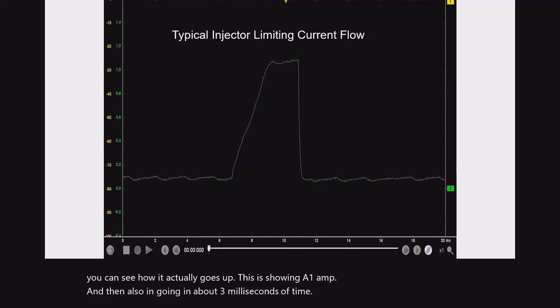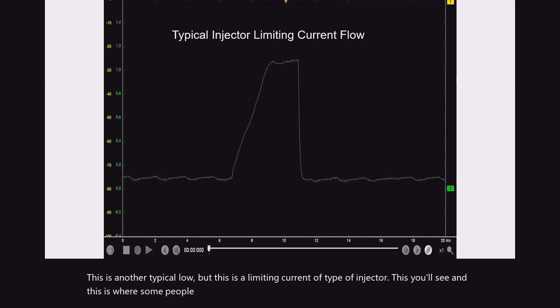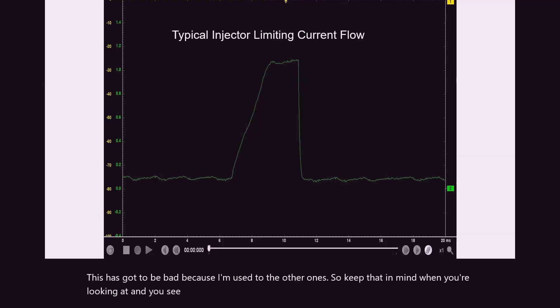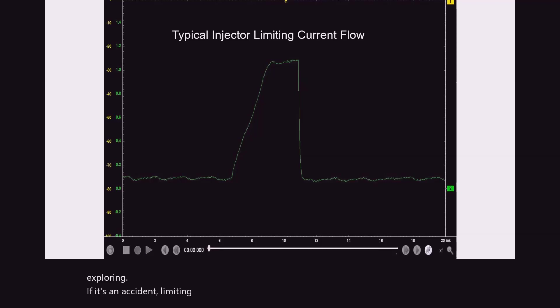This is another typical low, but this is a limiting current type of injector. This is where some people actually miss diagnosis. They see that top on it and they go, this has got to be bad because I'm used to the other ones. So keep that in mind when you're looking at it and you see some strange patterns - you may have to do some exploring to see if it's an actual limiting current flow on it.